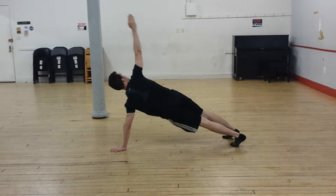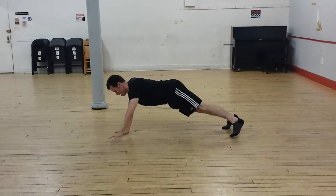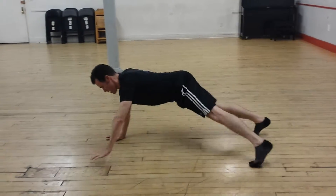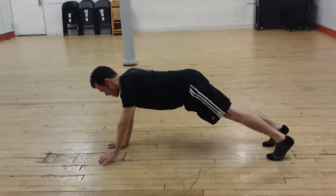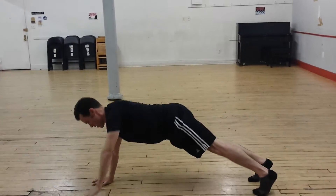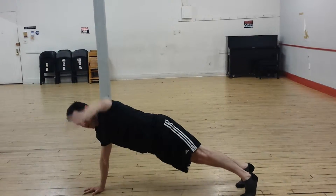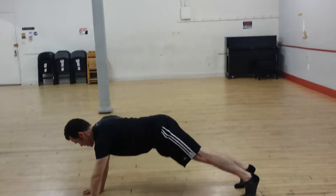One more to the ceiling. Coming to me. One. Keeping the abdominals lifted the entire time. Navel to spine. Shoulders away from your ears. Energy out past your fingertips — that hand reaches directly to the ceiling. Now behind you. Last one.